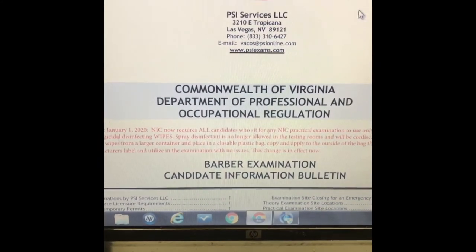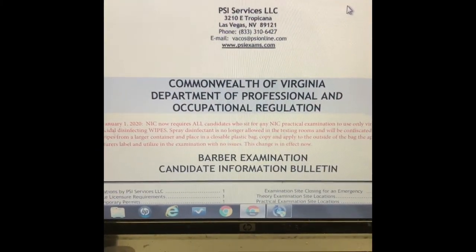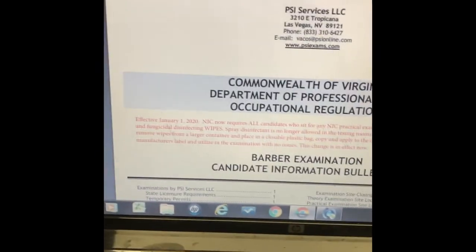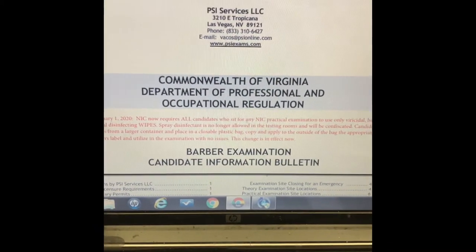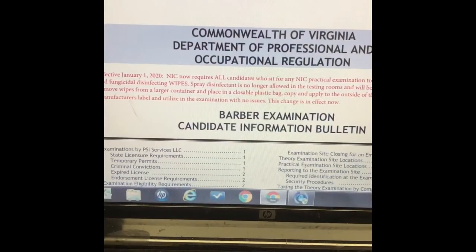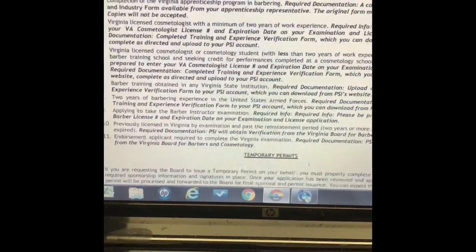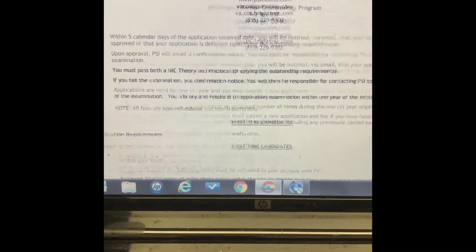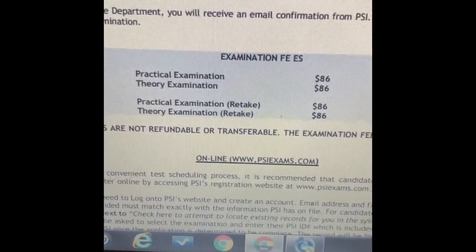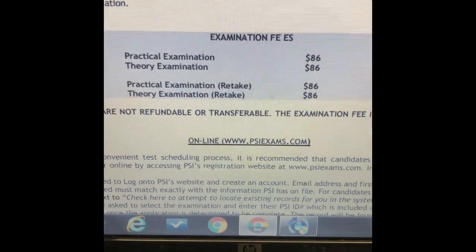Now we have the PSI exam sheet for barbering. Scroll down to see what's in the text — this is all their information. If it's your first time doing this, read all the information and print it out. This right here is the price of the test: the practical test is $86 and the theory test is $86.